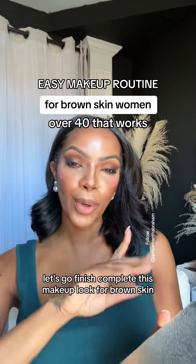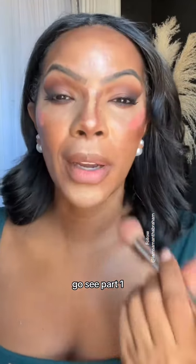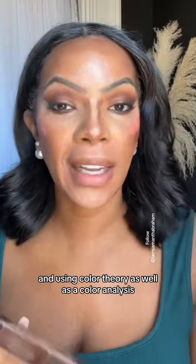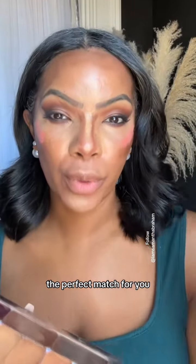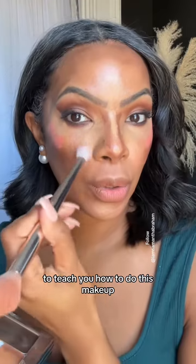I'm going to finish and complete this makeup look for brown skin, making it very easy — taking you from this to this. If you didn't see part one, go see part one. I talked a little bit about how I color match you using color theory as well as a color analysis — basically just to make sure I get the perfect match for you, and then I'm going to hold your hand through the process to teach you how to do this makeup.